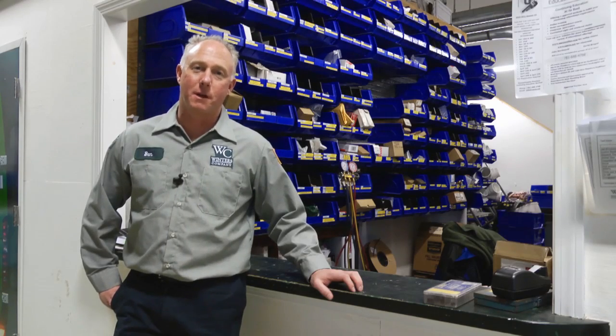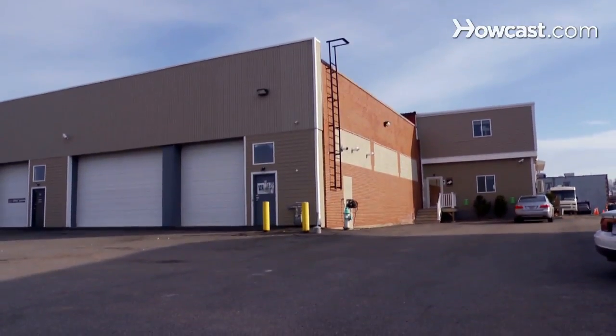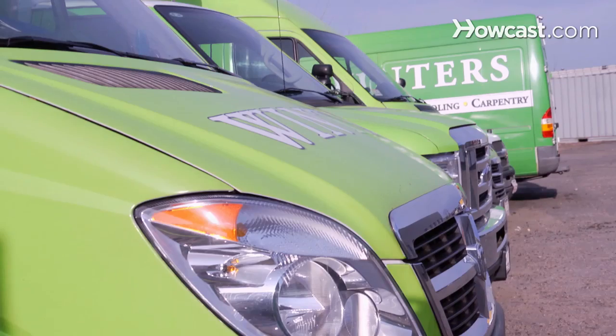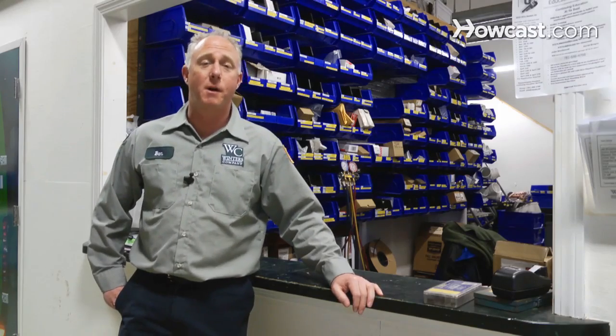I'm Tim Flynn and I'm the owner of Winters Plumbing and Heating in Cambridge, Massachusetts. Winters Company offers plumbing, heating, and cooling. If you need service today, we have a business to call. My website is wintershomeservices.com. I'll be talking to you today about plumbing.